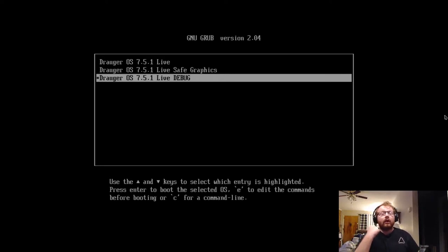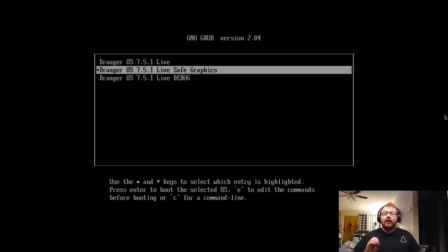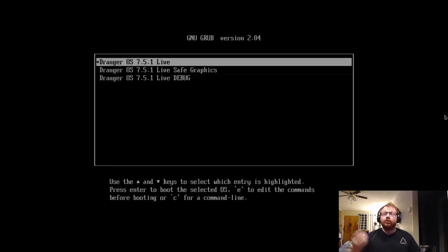Debug is meant for development purposes or rolling your own ISO. If you're running an NVIDIA graphics card you'll more than likely need to choose the Safe Graphics option — both of my main computers have a GTX 1050 Ti and an RTX 2080 and both need Safe Graphics. Most people — those in a VM, with Intel graphics, or AMD graphics — can just choose the normal Draugr OS 751 Live option. Since this is a VM I'll choose that top one.